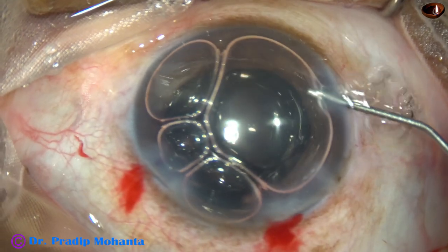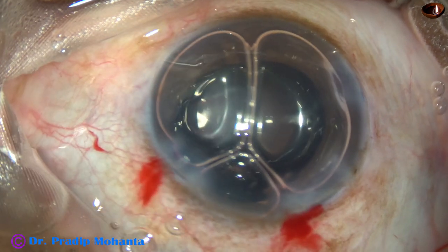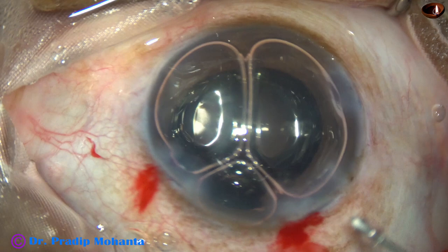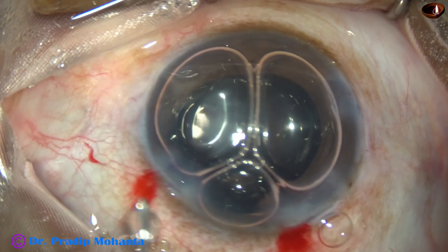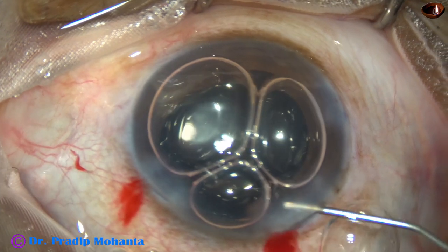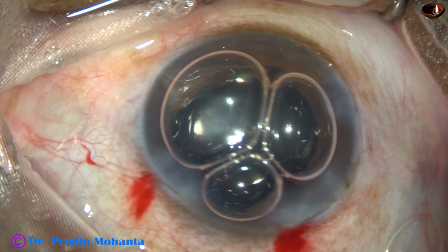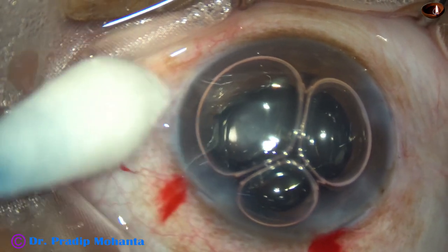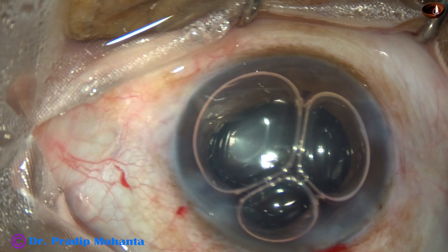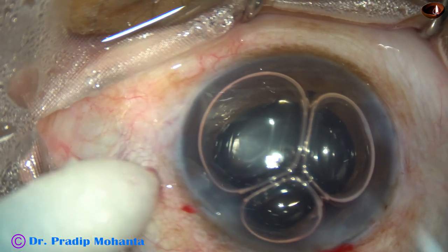Now I inject air again and inject pilocarpine to constrict the pupil. My plan is to constrict the pupil and to do a peripheral iridectomy by the vitrectomy cutter at 12 o'clock. But here I find some vitreous strands, so I take a Vannas scissor and cut these strands.